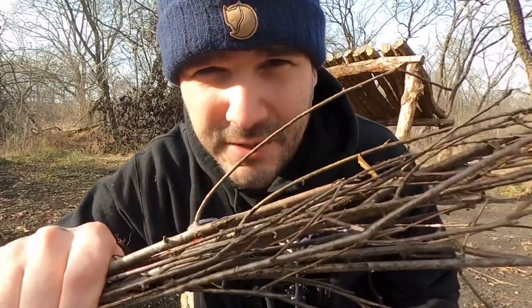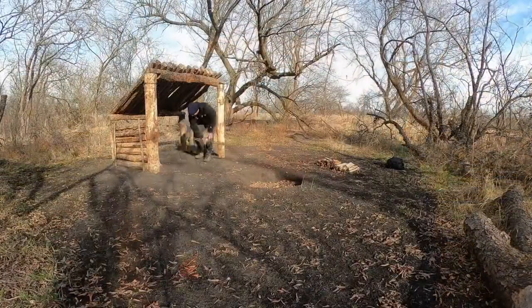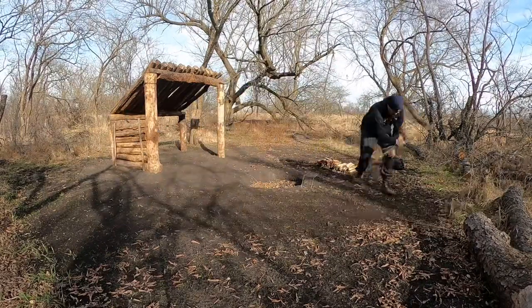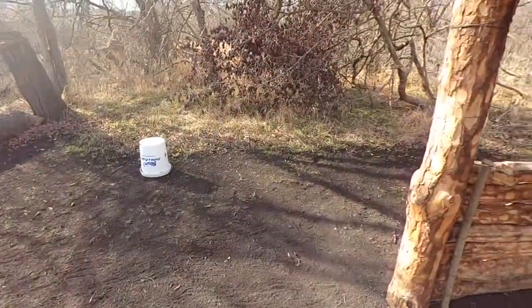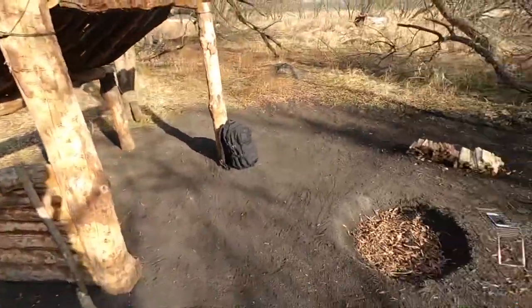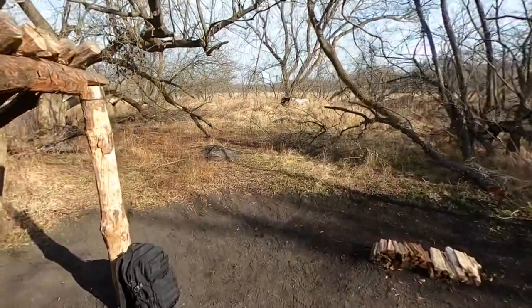Actually, before we get started here, I grabbed nature's broomstick — just a bunch of twigs put together. There are a lot of leaves on the campsite, so I'm going to sweep those up real quick and then we'll get started. Alright guys, camp's all swept up. Let's go source some materials for the bushcraft table.